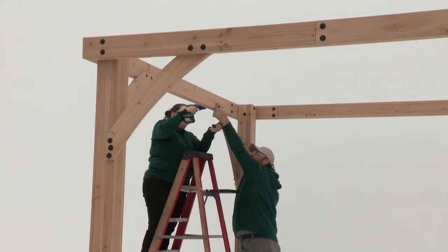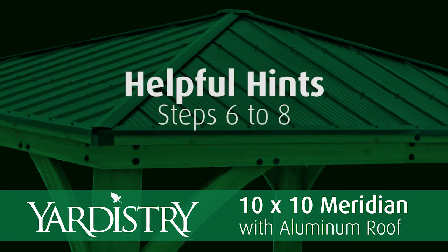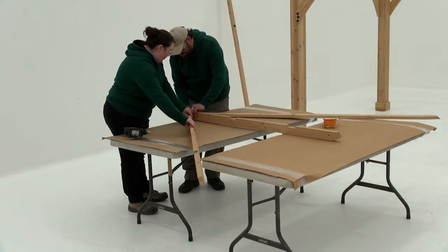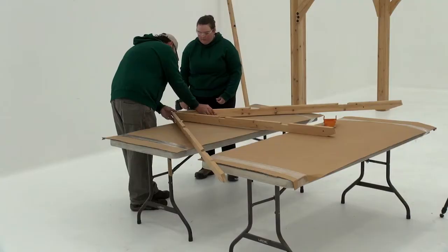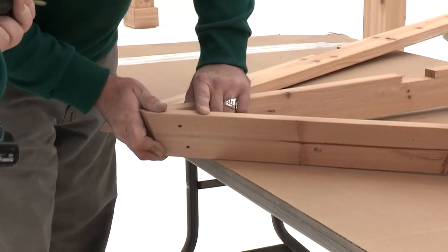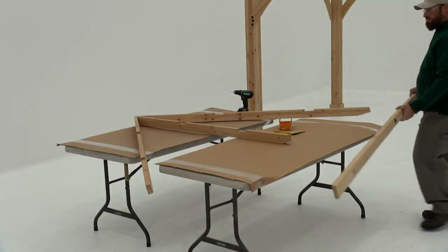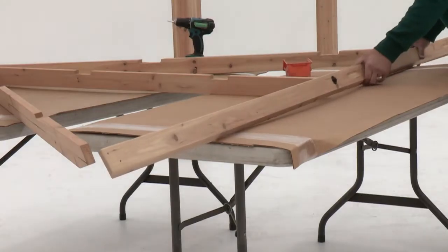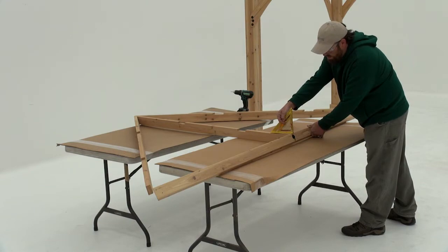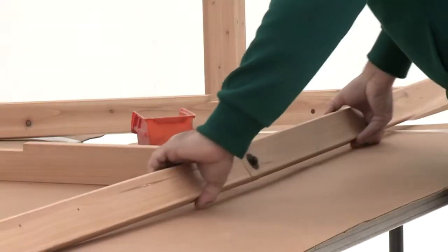In step seven, get an assistant to help position a corner RT and corner LT on each side of a rafter. The notches on all three boards must be facing up. Once the top edges are flush, attach with two wood screws per side. Next, position a fascia beam assembly against the bottom edges of the corner LT, corner RT, and rafter. Check to make sure the fascia beam assembly is at the same angle as the rafter edge — if it isn't, flip the fascia beam assembly over to achieve the correct angle.